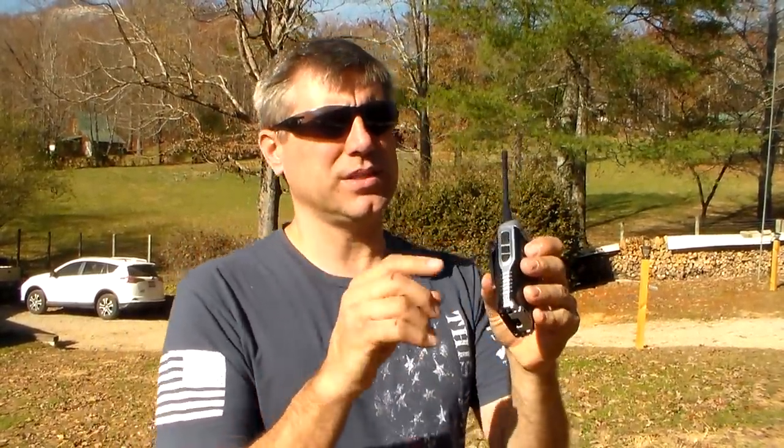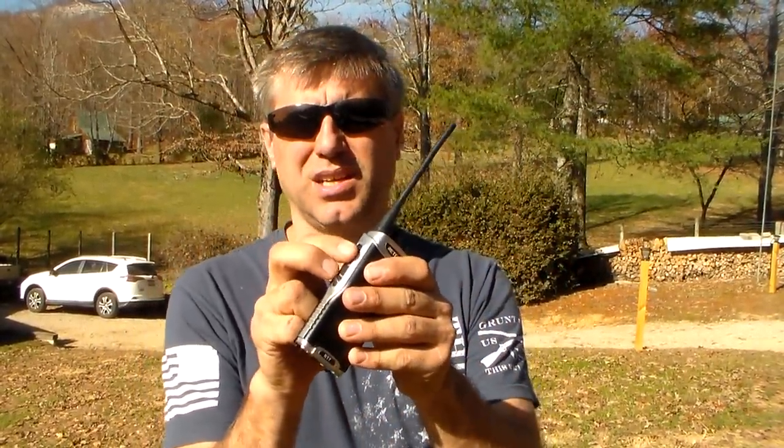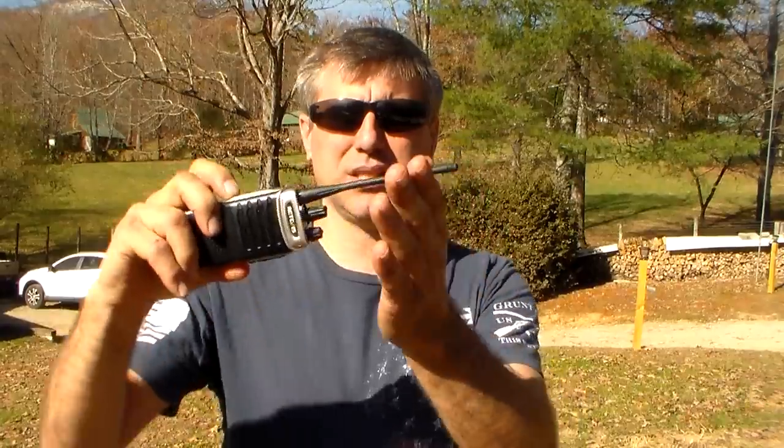The only other buttons on it are the push to talk, there's a squelch button — you don't need that one — and then there's a little tiny flashlight that does different things. I could go without the flashlight and make it even simpler. My little guys can play with this. If they're out in the yard and we're playing together, give them a radio and they're good to go. You can communicate with them.